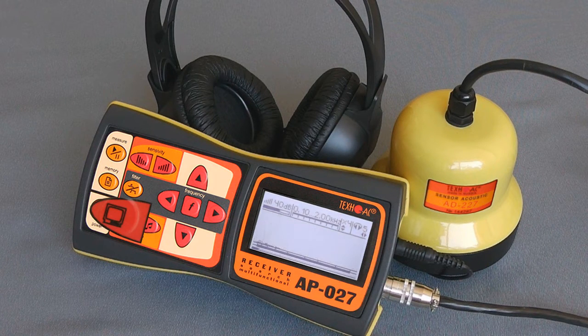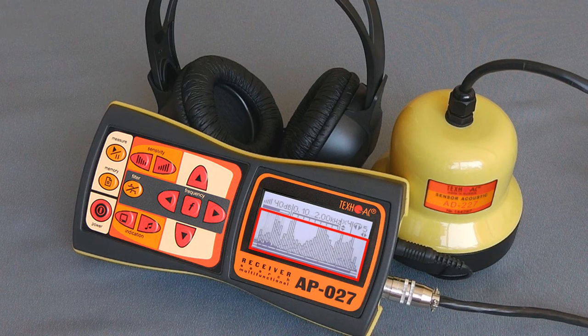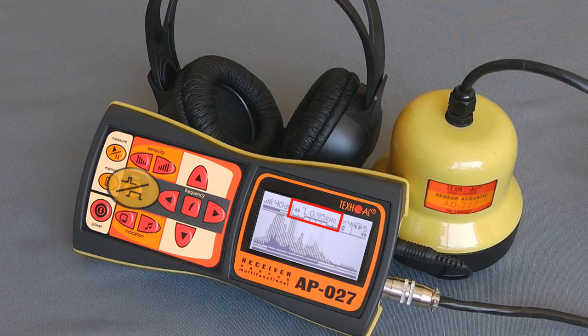By switching indication mode, we can see the spectral recording, by which we can evaluate the spectral range of the leakage in order to enable the filter and omit side noise on other frequencies.